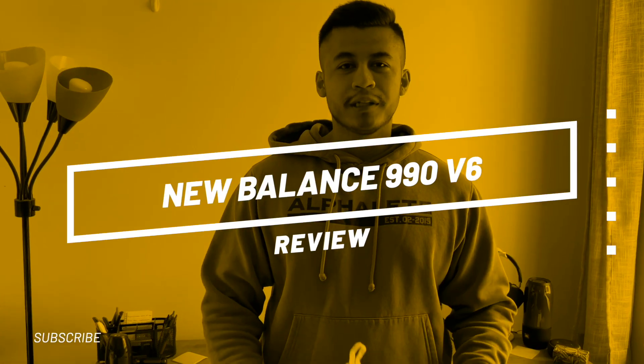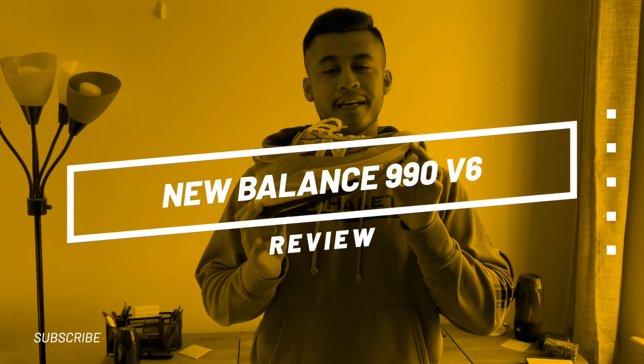What's up guys, in this video I'm gonna be reviewing the brand new New Balance 990 v6.